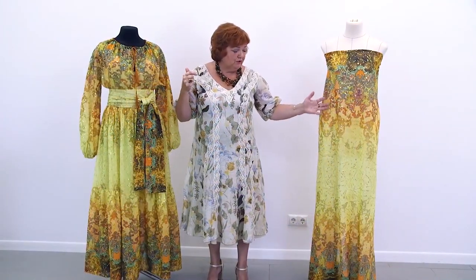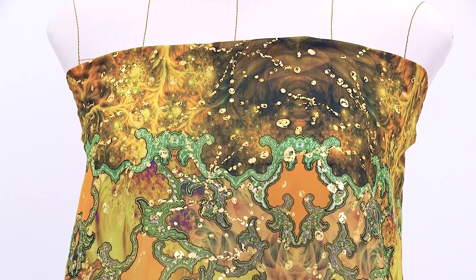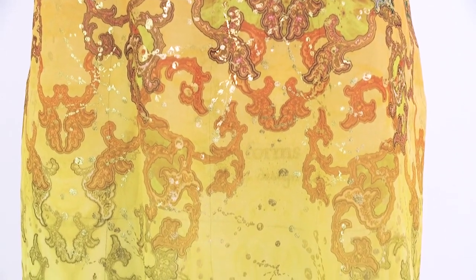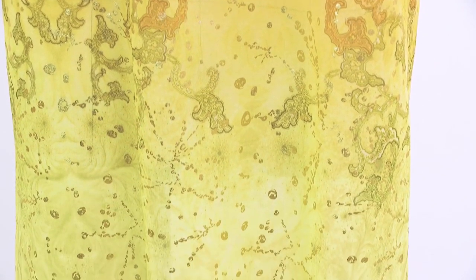If you're lucky enough to buy a piece of fabric as beautiful as this one, try to think of ways to make it look even more interesting. Don't think that a simple straight dress would automatically look good. We show you a lot of different dresses — some designs we create ourselves, some we see in different magazines and fashion shows, and sometimes our customers create their designs themselves. This design was created by the customer.